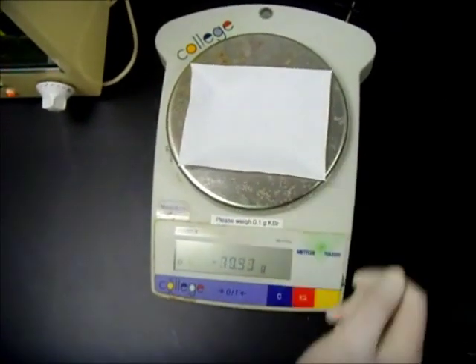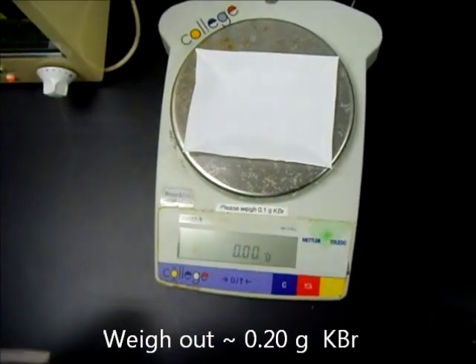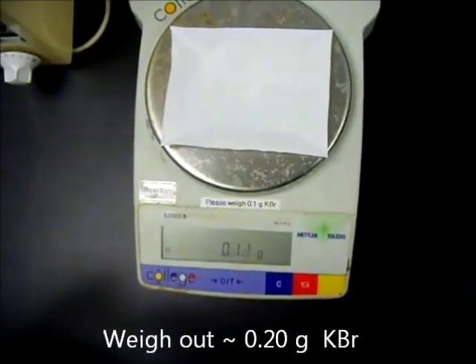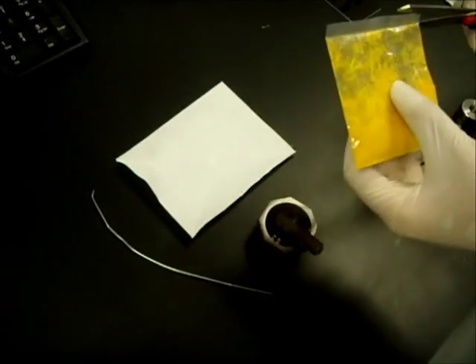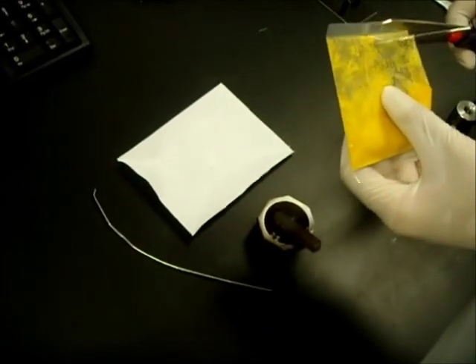Place the weighing paper on the weighing balance and measure out about 0.200 grams of potassium bromide. Scoop up a speck of your solid sample — it should be about 1% of the amount of KBr you have added in.